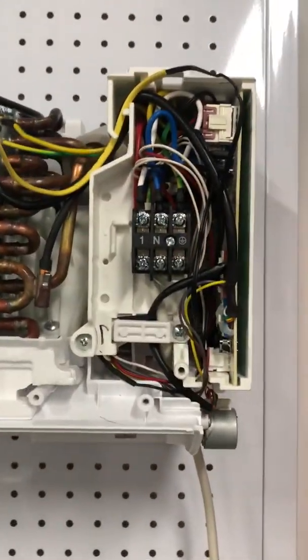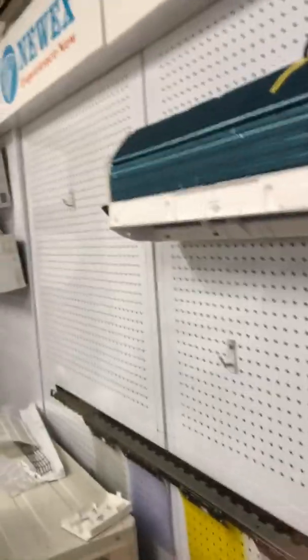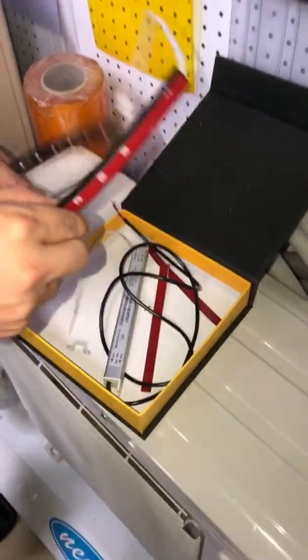The MINIKITS needs its cable connected to the control box. We need to put a hole in the plastic — we recommend using a tool to make the hole. The hole is already made here, so we put the cable through it and connect to the control box. Here is the MINIKITS package.